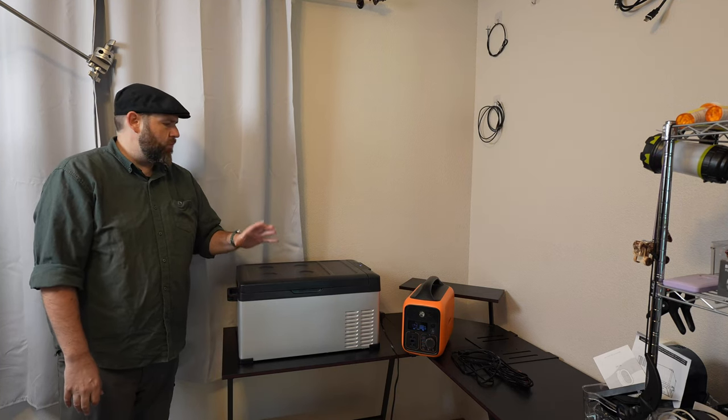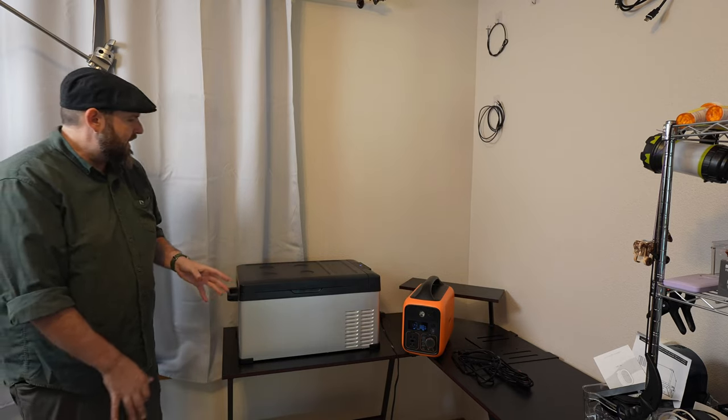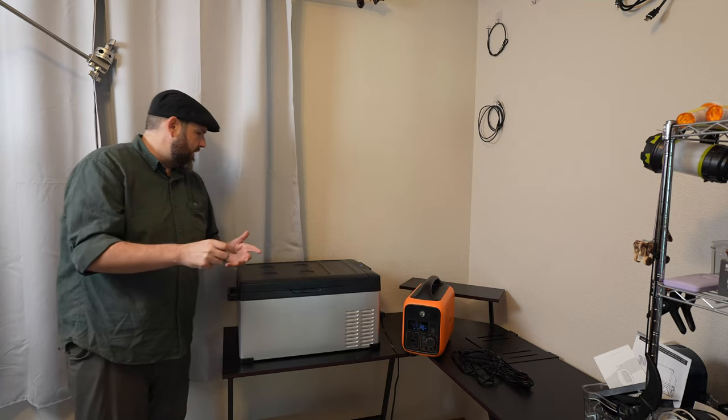I got a new car fridge. This one will run on either 120 or 12 volt, and you get both cords. I've tested different wattages with different ways to plug it in because it does use a different amount for each one, and I'll explain that in a second.